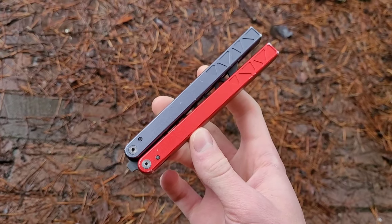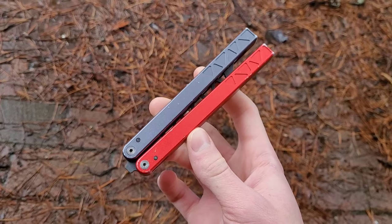Hey everyone, and welcome back to the channel. Today I'll be teaching the Helix, which looks like this.